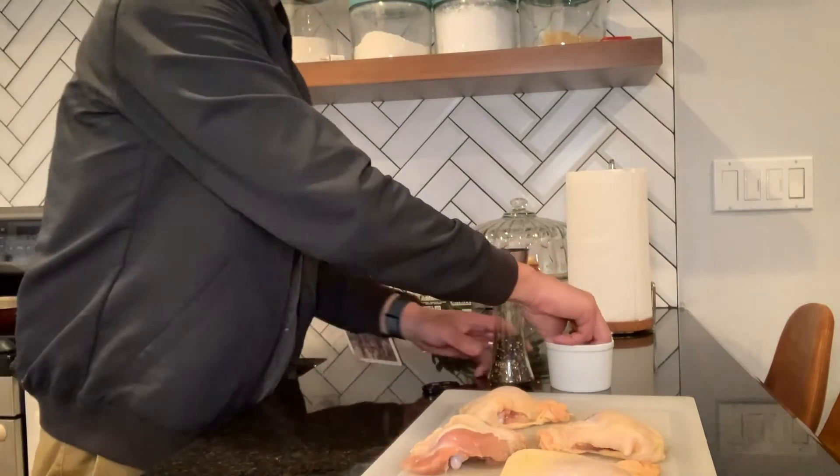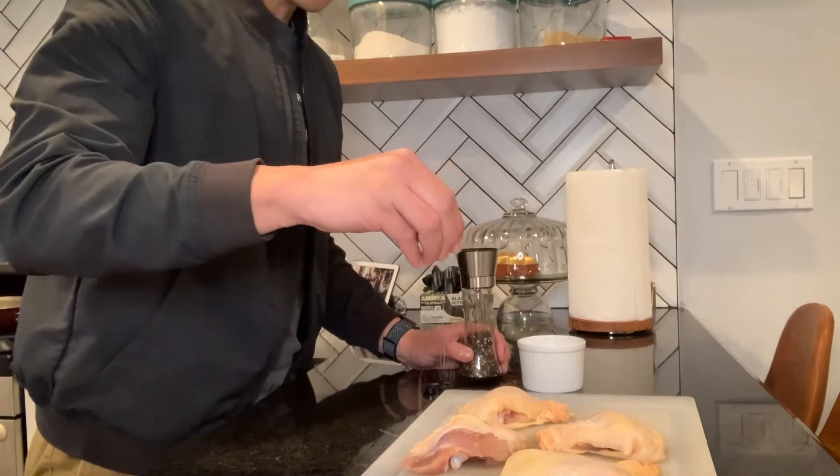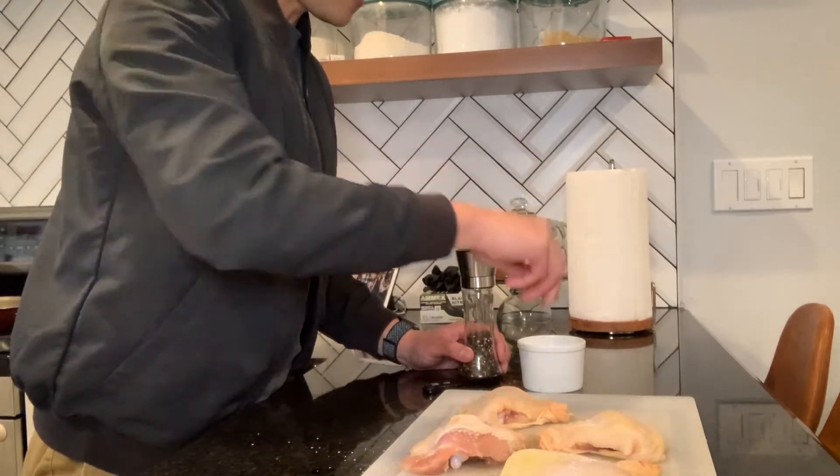So let's go ahead and show you guys what you need to do. First thing you're gonna need is just salt and pepper, and you're just gonna sprinkle that all over the top.